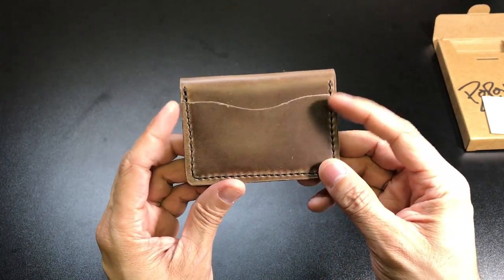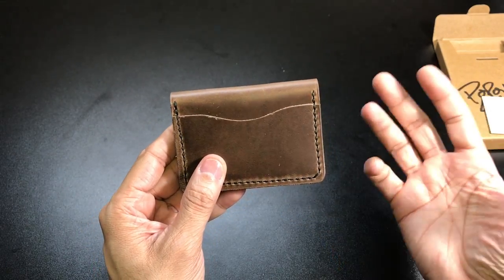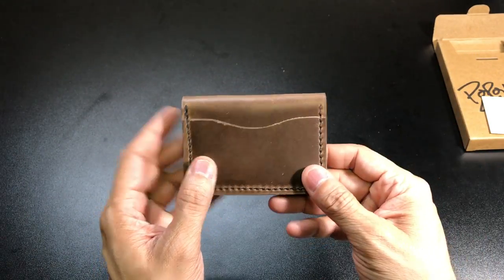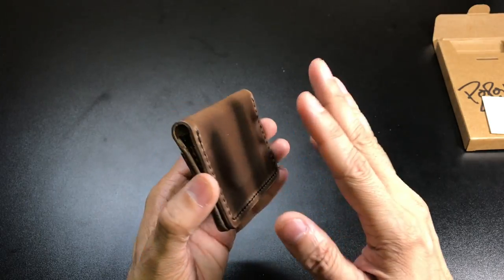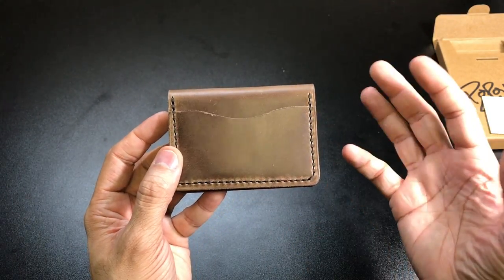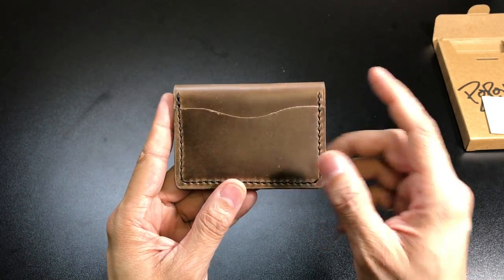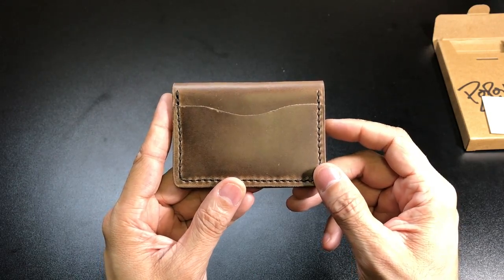But I think for the most part that actually adds to the beauty of the wallet itself. It makes it your own — the different scuffs, marks, and patina that it might develop just makes it more your own style wallet. So I do like that and I think the brown leather definitely shows that off the best.